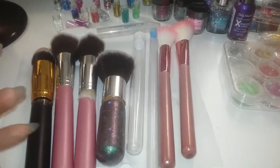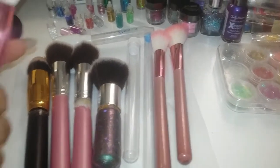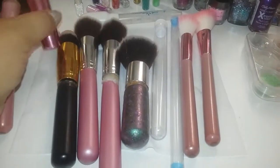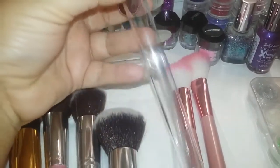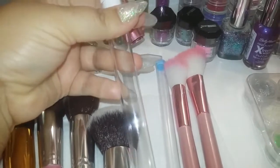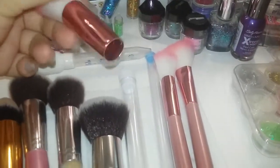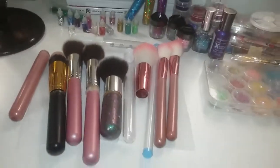Si quieres utilizar pegamento resistente para ponerlos al final, lo puedes hacer. Aunque yo pienso que al ponerle algo tipo cola loca va a manchar este plastiquito, porque no es 100% acrílico, es solamente un plástico durito. Por eso te recomiendo que uses mejor silicón caliente o silicón frío. Y pues ahora sí, manos a la obra.